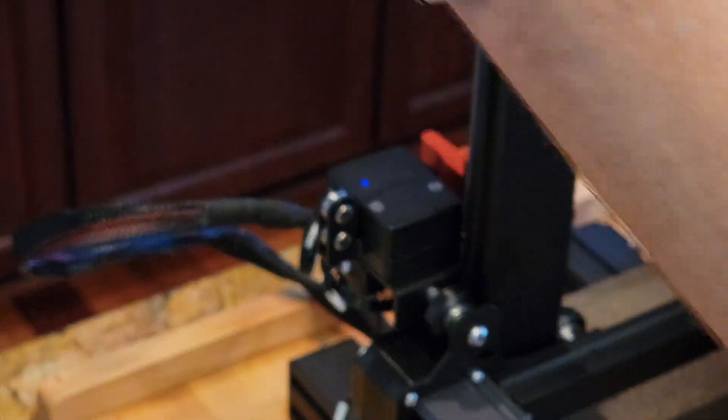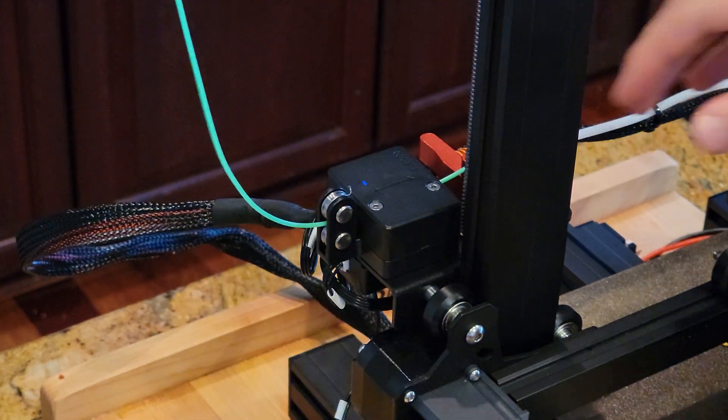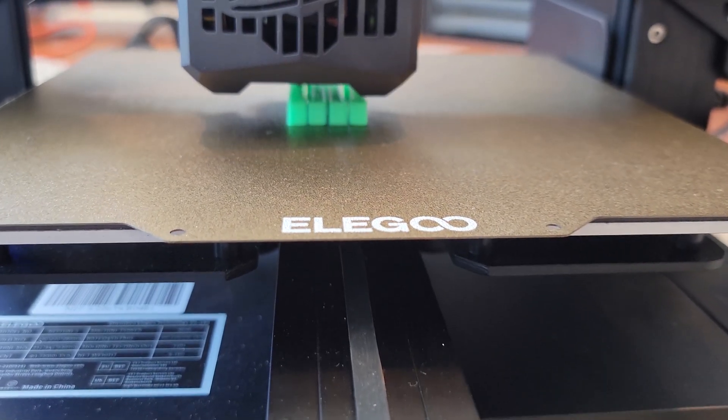With the filament sensor, whenever the filament runs out or breaks the printing will pause until you load the filament and push resume. Don't even worry if the power goes out — it can get right back to business. The handle included with this printer has me making all kinds of gains.